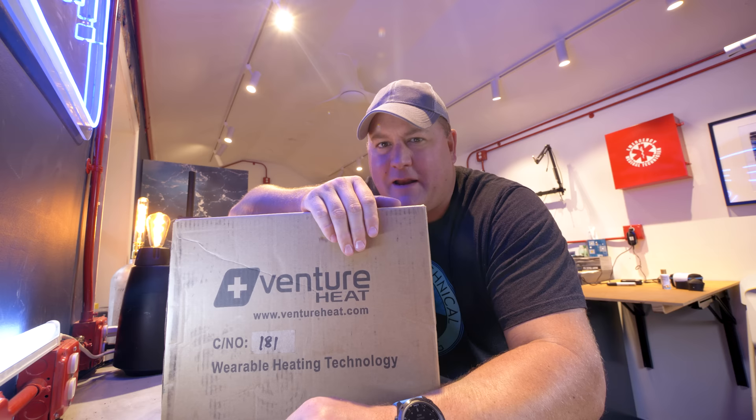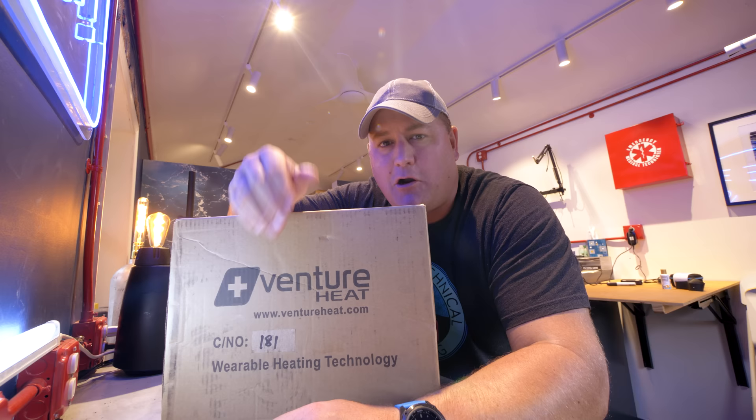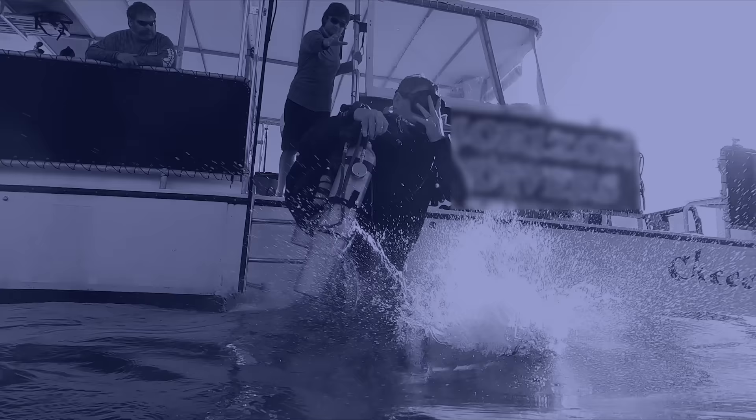Do you remember about this time last year when I said that I hate diving cold? I didn't mean that — I hate diving in cold water. I just hate being cold while diving. Well, this winter I'm kicking it up a gear.